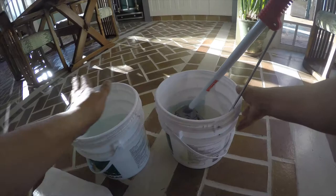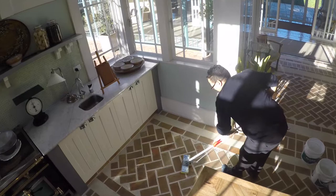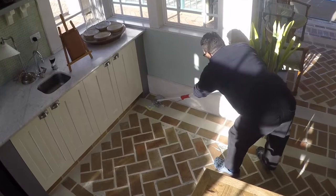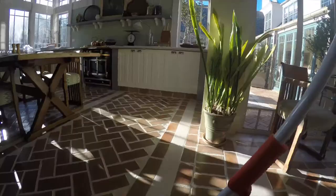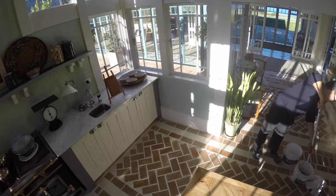After the vacuuming process, we then start the mopping of the water. Bucket number one is a two-bucket system that we use. Bucket number one is a clean spongy mop, with a chemical which is only to be used — dishwashing liquid, nothing else. The second bucket is just clean water, and that is to rinse off the floor.